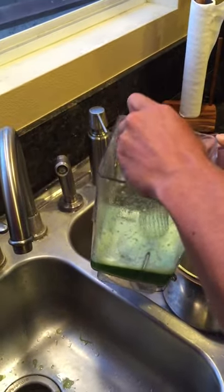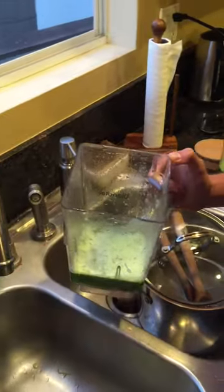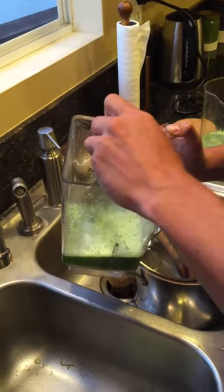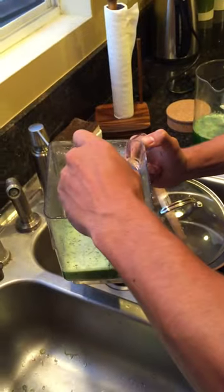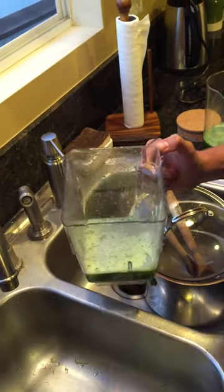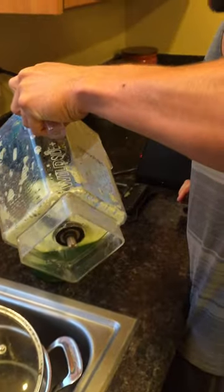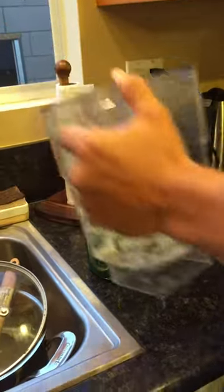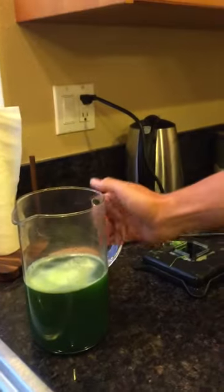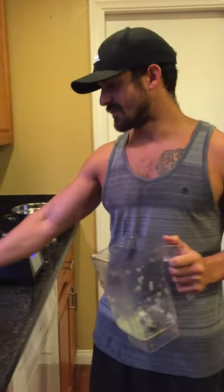You can just skim the foamy stuff off the top with a whisk or whatever. I've got another one right here — now I've got about 20 shots of wheatgrass for maybe two bucks, versus like 40 bucks at Jamba Juice. There you go.